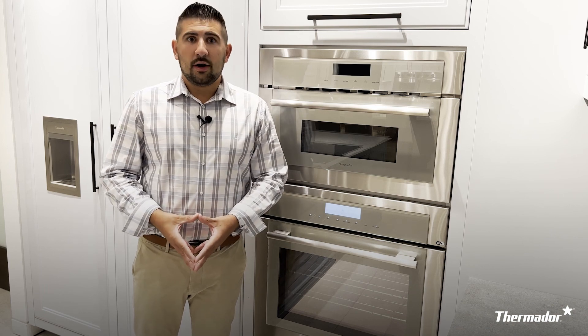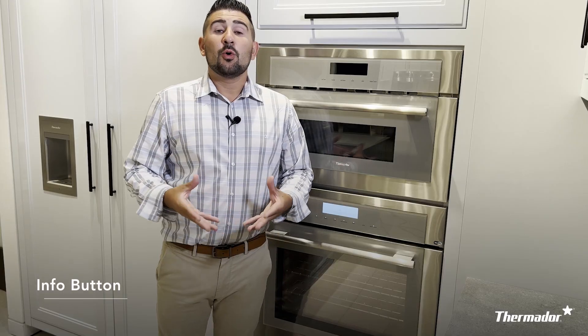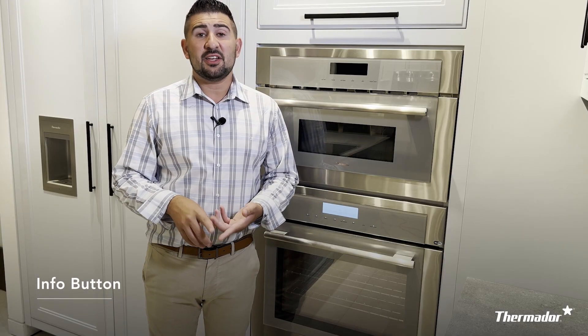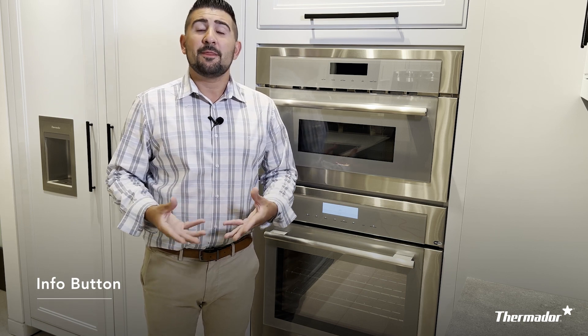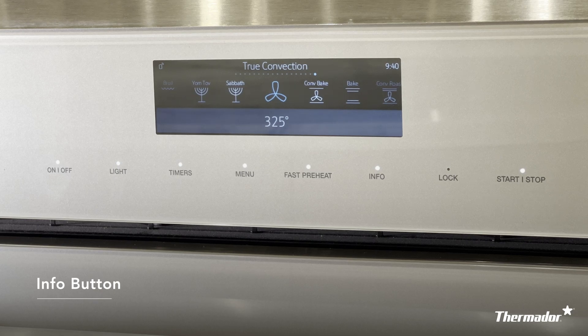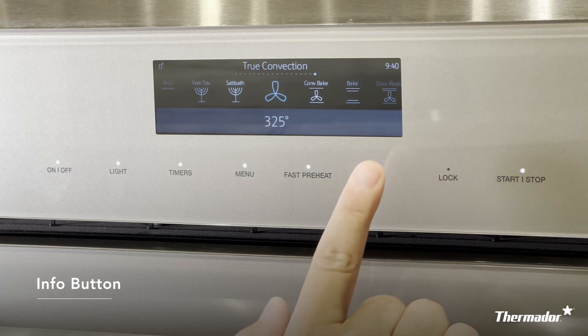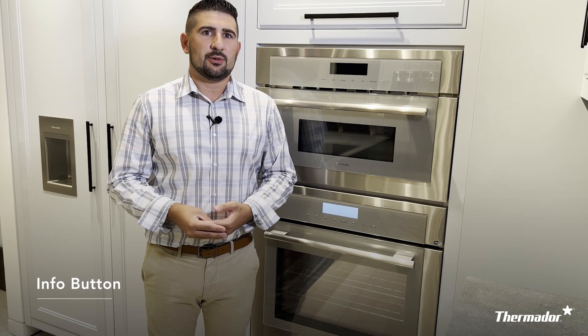Alongside on/off, your Masterpiece collection comes with various other features. With so many cooking modes today — like convection bake, true convection, and even just regular bake — it can be a little difficult to know the difference between them all. Thankfully, Thermador makes it easy. As you select any of your cooking or heating modes, all you have to do is press the info button. A sentence will appear on screen telling you what's best to use it for — a really good tip, like having a use and care manual or a chef right next to you.